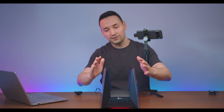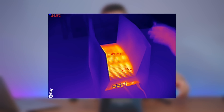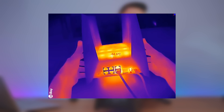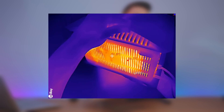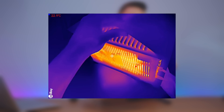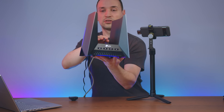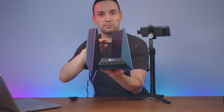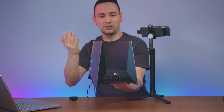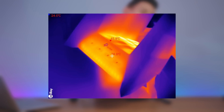Now we're checking out the thermals of this router. You can see in the middle that's like the hot point, and a little bit on the back and the bottom as well. The most it gets is around 50°C. It does have a fan — right now the fan is going, and if I put my ear very close I can hear it, but from a normal distance you don't really hear it that much. The fan is located right here.